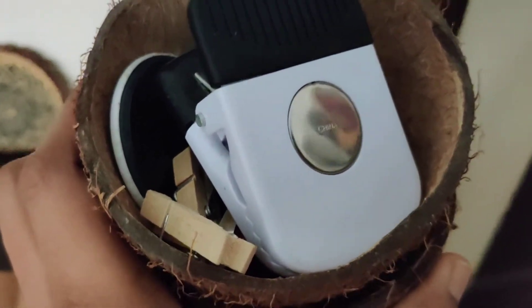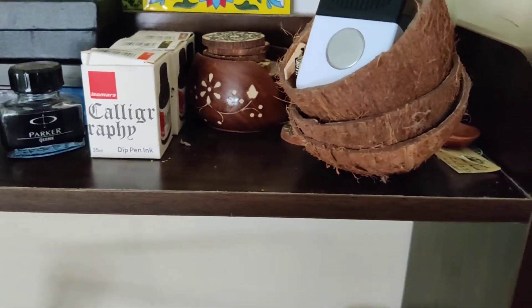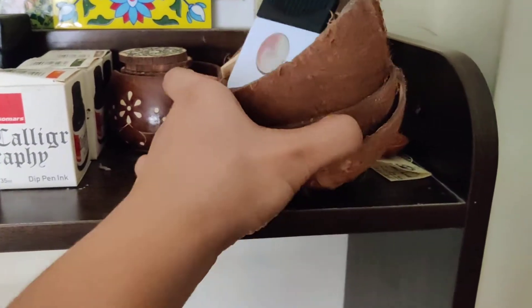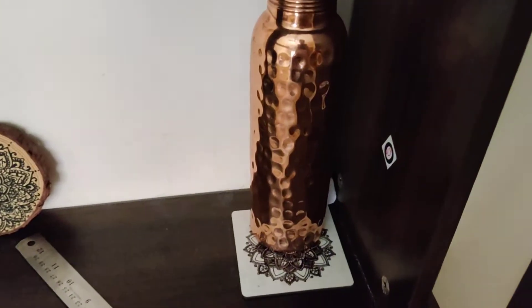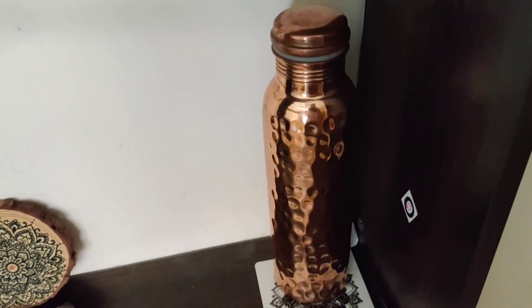Then some lovely hand-designed coasters, and this coconut shell holds all tiny things like magnets, paper clips, and other small clips inside it. I am very eco-friendly — I love eco-friendly products and everything that is earthy and brown in nature, so that is why I keep all these things with me.